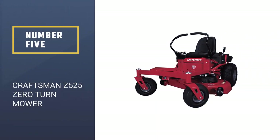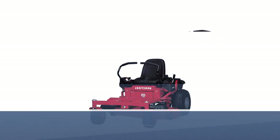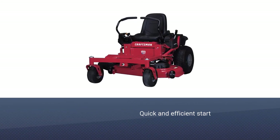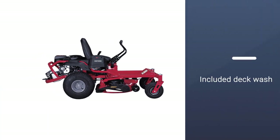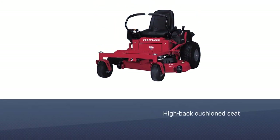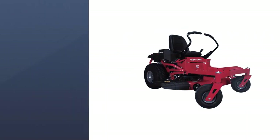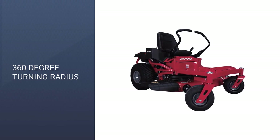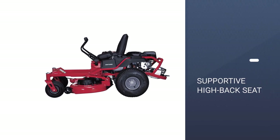Number 5: Craftsman Z525 Zero Turn Mower. The Craftsman Z525 is a little less powerful than some competitors like the Husqvarna Z254, but it is still undeniably capable. It is a great zero-turn mower for large yards. It comes with a 24 HP Briggs and Stratton Platinum Engine, as well as a 54-inch cutting swath. All of this makes it a mower that can easily get to grips with large lawns. The Craftsman Z525 is designed to help you get what you need done easily, as it can mow, trim, and clip grass all in one.